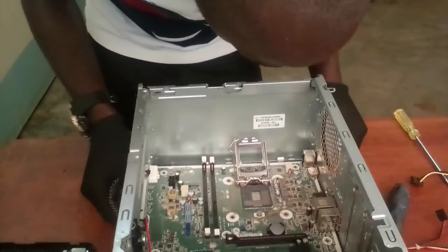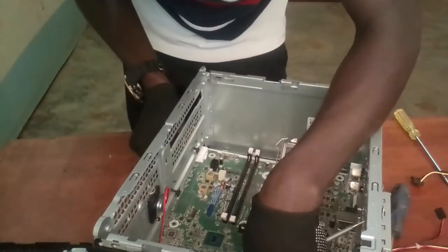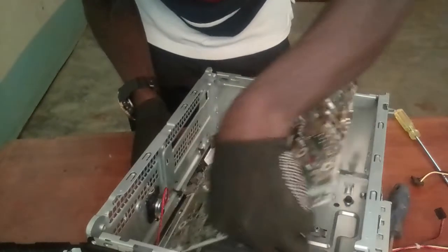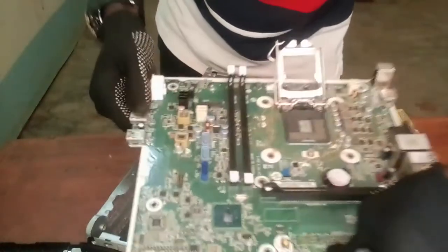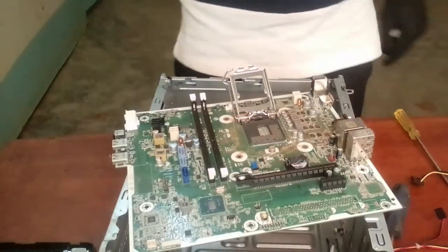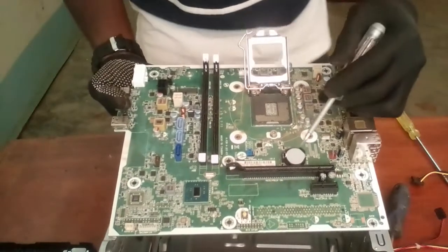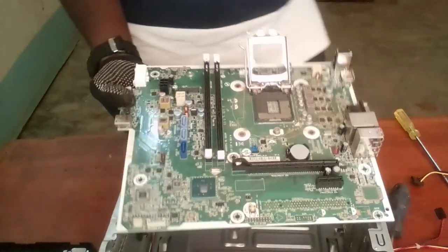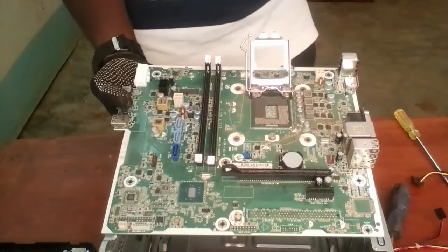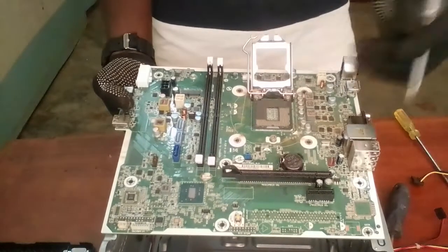I'm going to remove the motherboard. This is our motherboard. As you can see, the motherboard contains very many components. This is the CMOS, responsible for booting the system. It helps in booting and keeping time. Sometimes when you boot up your computer, you may see a message indicating that the system battery is too low or that the time should be set — CMOS is responsible for that.